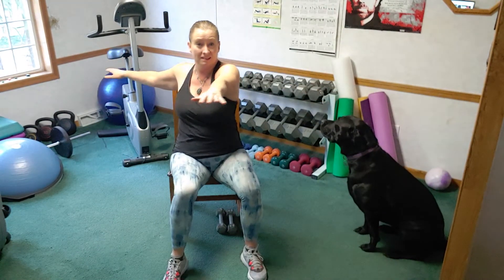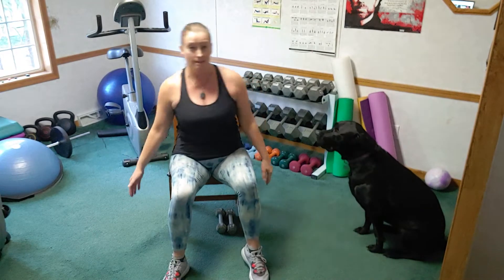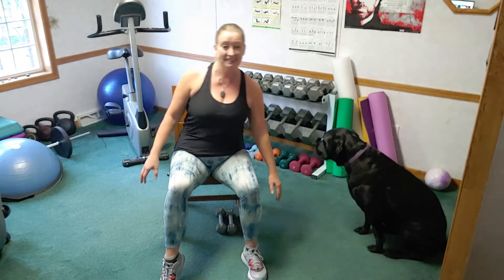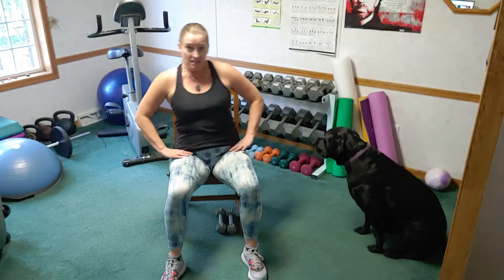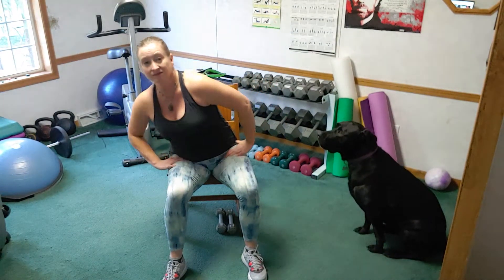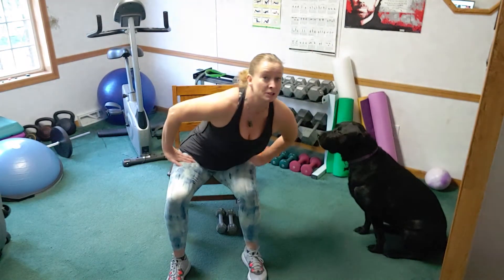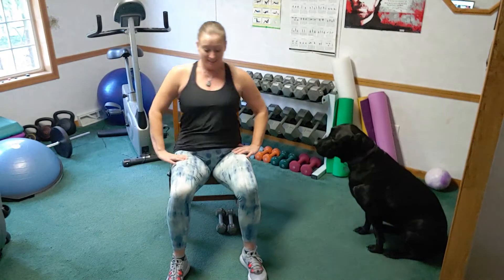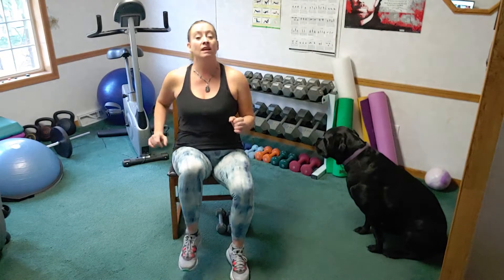Double, double, double — four more. Put those arms down, just lean side to side, still have those heel raises going, just moving the trunk in all directions. Hands to the hip and circle your upper body. Can you switch directions? Go the other way. Nice — let's march it. You don't have to march super high.